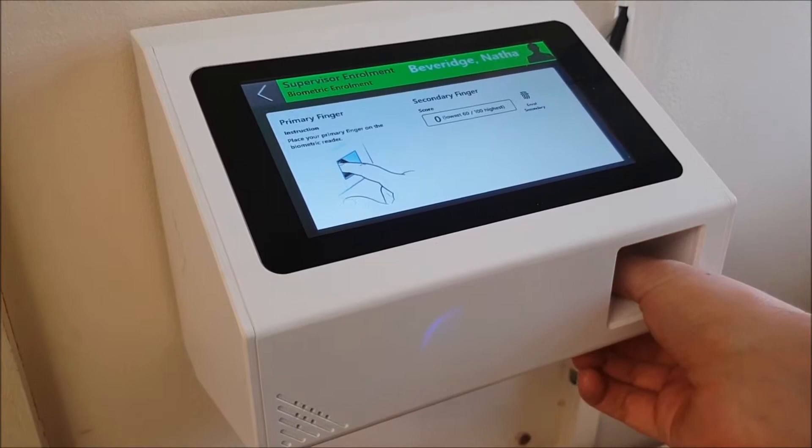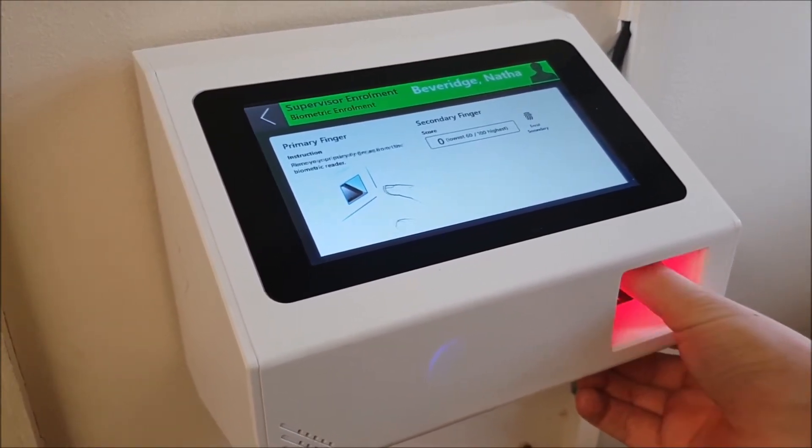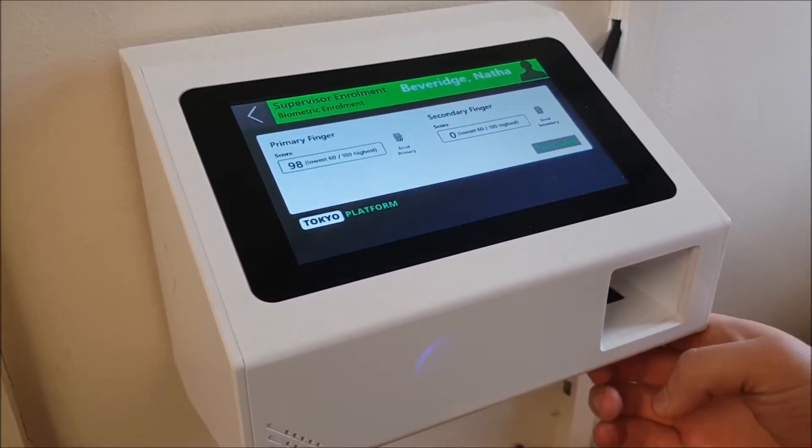So we're putting the finger on — the thumb on. Captured image one of two, remove finger, place finger again. Captured image two of two, remove finger. Finger enrolled.